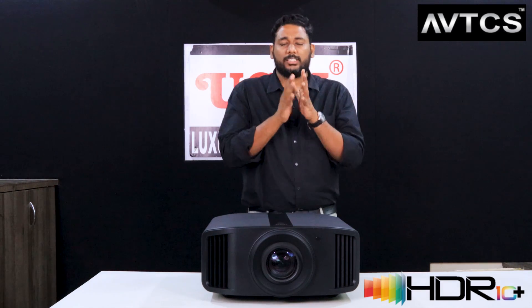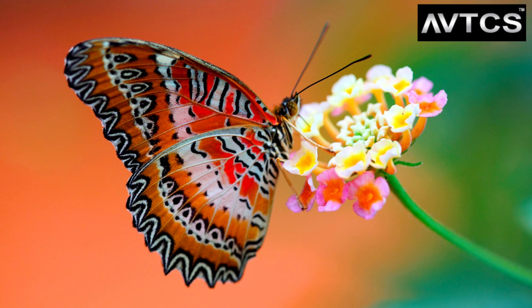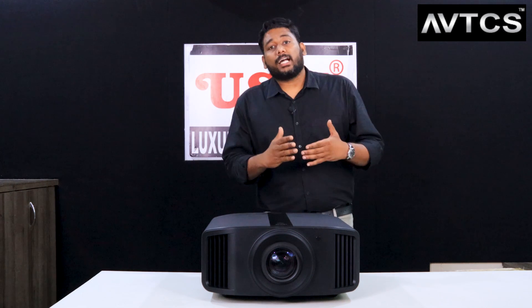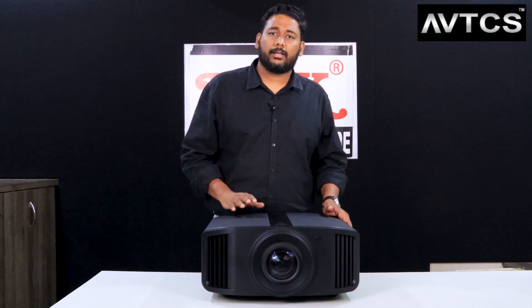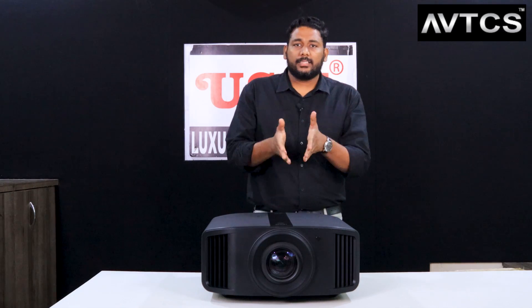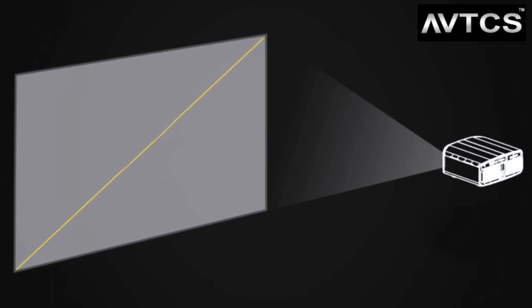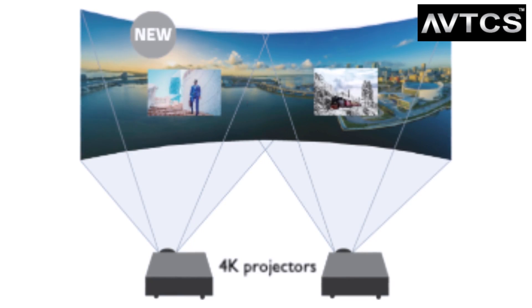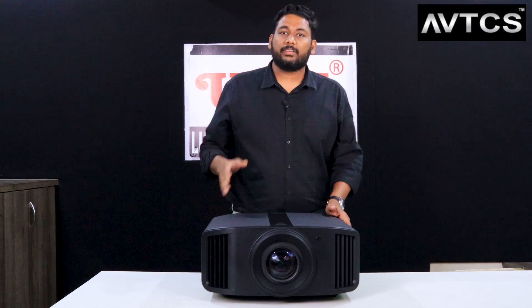This projector supports HDR10 Plus, unlike other projectors that only do HDR10. HDR10 Plus reads the metadata and delivers beautiful color rendering. JVC is known for excellent dark levels, and this model also delivers strong colors and contrast. It achieves 3,000 lumens of brightness, which is remarkable for JVC - previous models typically ranged from 1,200 to 1,800 lumens. As an ISF calibrator, this brightness opens up much wider screen options, previously only achievable by edge-blending two projectors.